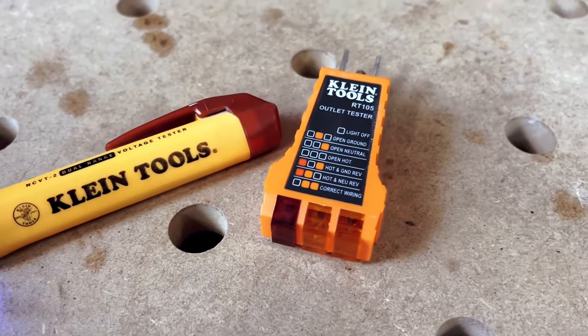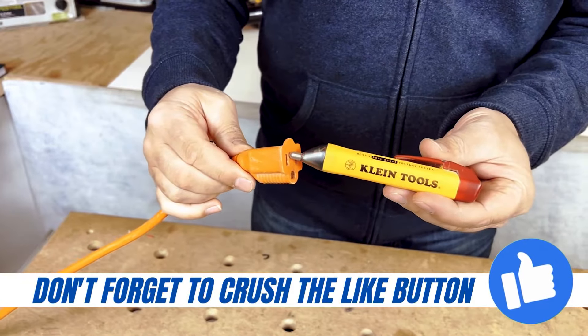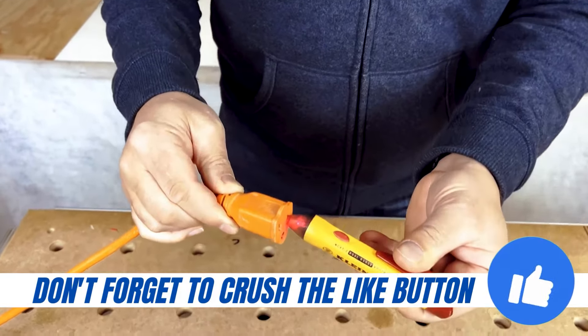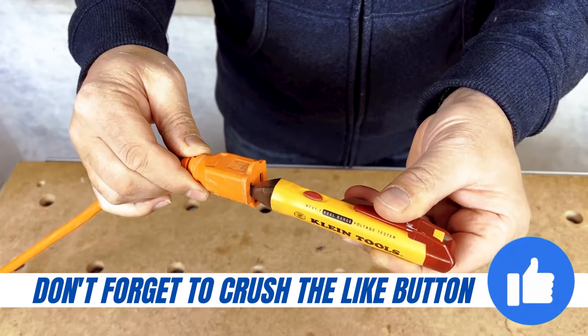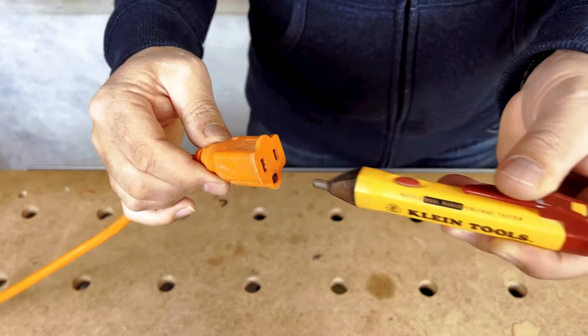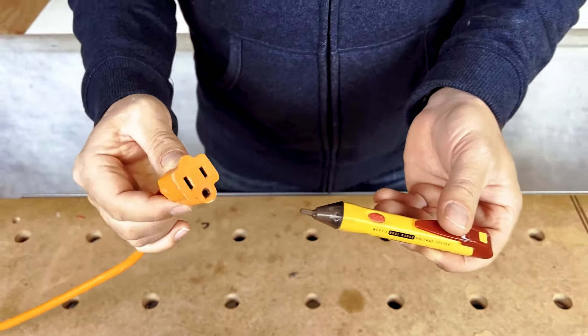And then when we go up to a live circuit like this extension cord, it's gonna tell us that it's hot. Right there, see? That's the hot side. And that's not the hot side. So that's how you also tell which side is hot if you're not familiar — it's always the smaller side of the plug.